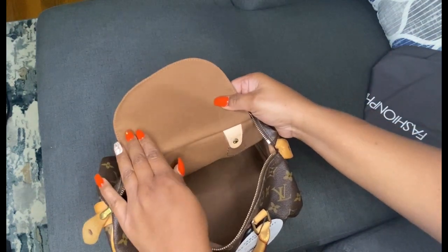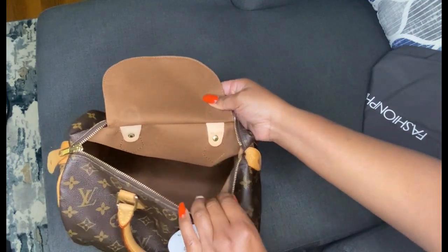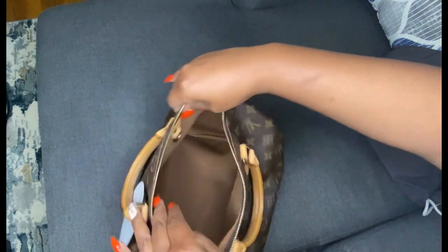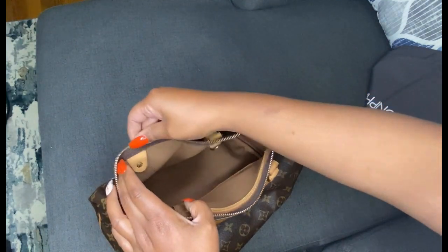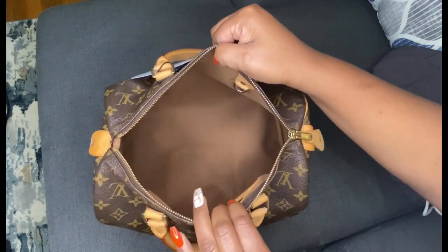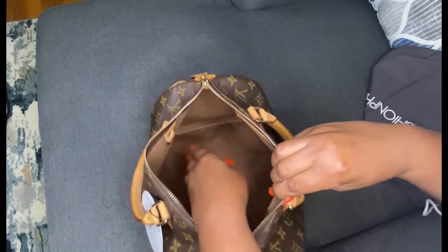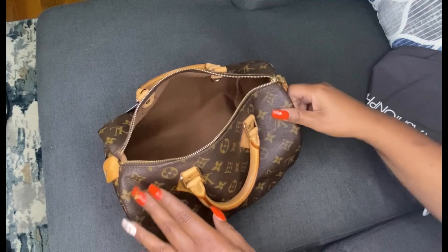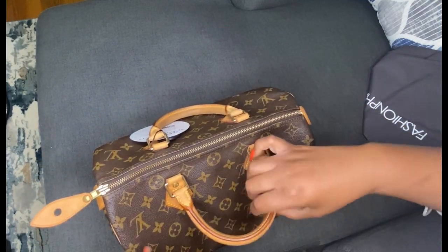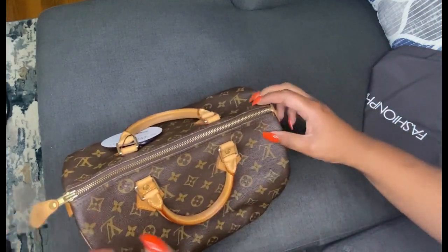This bag was made in the 41st week of 2008. There is some oxidation on the brass, but that's not too bad. The inside is relatively clean for being about 13 years old, and the zipper is pretty good.